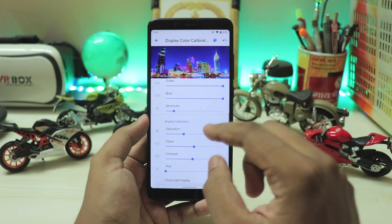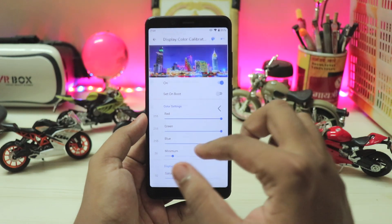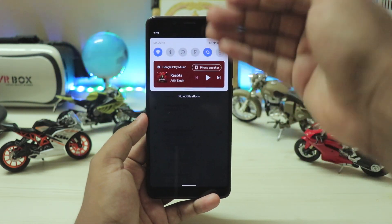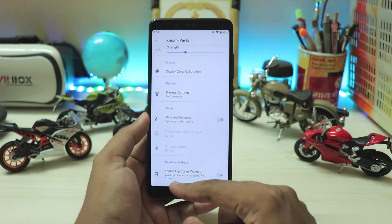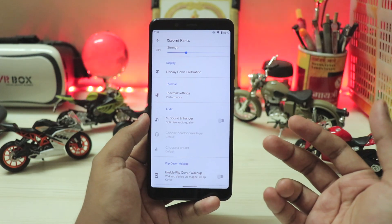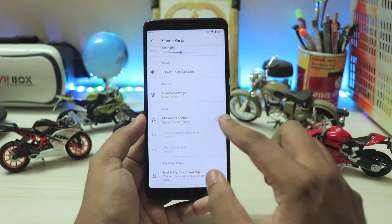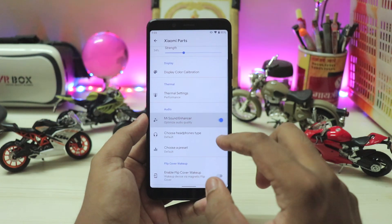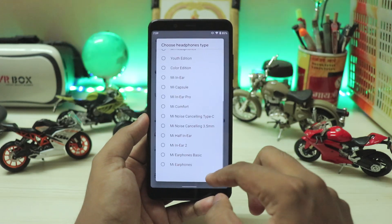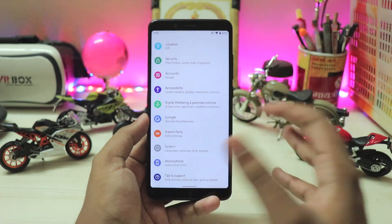I've actually adjusted the saturation and contrast a bit, so it literally looks like an AMOLED screen — the blues are so deep and even the blacks are completely dark, matching the body panel. Scrolling down you have the thermal settings. You also have flip cover wake-up, and apparently it works. You also have the MI sound enhancer right here, and with the ACC sound codec now fixed, it will run amazingly like your official MIUI.